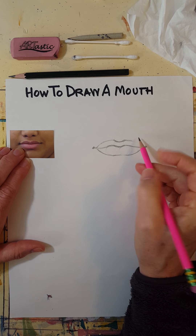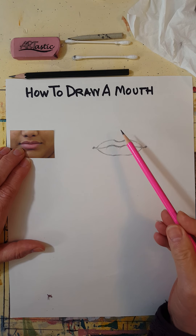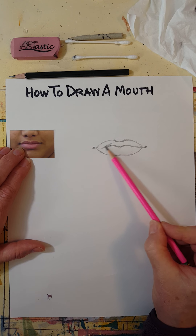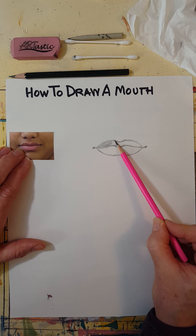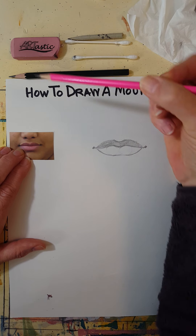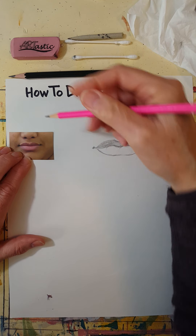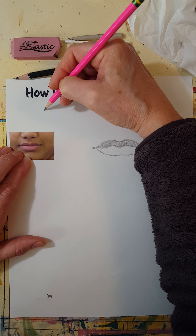Now I'm going to shade in the top lip — just shade it in. Notice in the picture the top lip is darker than the bottom lip. That's because the light is coming from above; you can tell by the lightest spots here and here that the light is coming from up here somewhere.